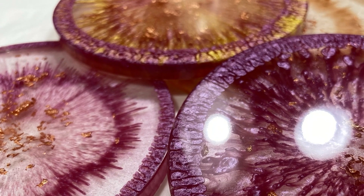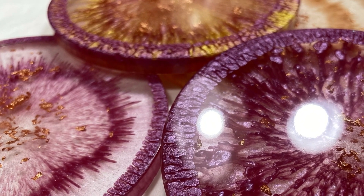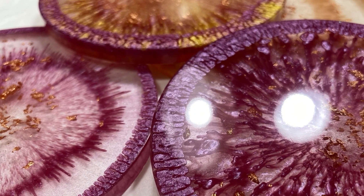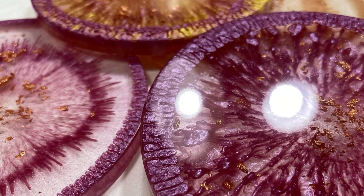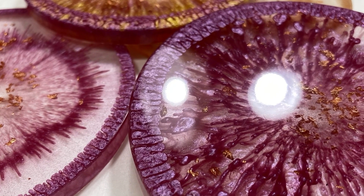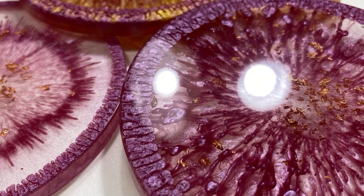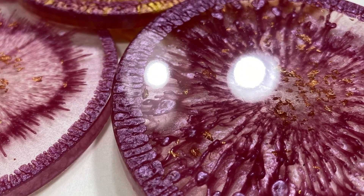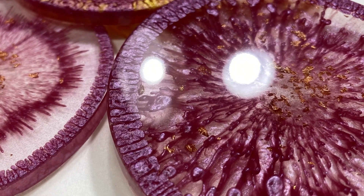Hey guys, thanks for tuning in. Today I'm going to show you four different pouring methods that I used to create these coasters. I did some experiments trying to see how I could get different types of striations, different color blending, and different blobs falling through. The results are pretty interesting, so if you're interested to see how I came up with these different looks, keep on watching.